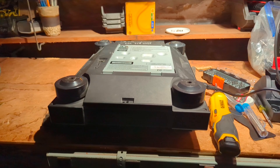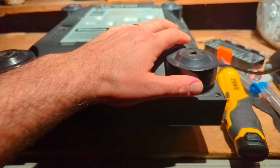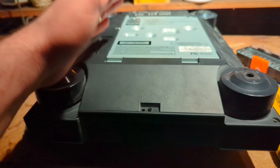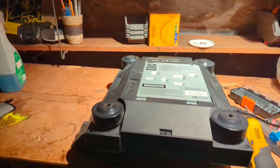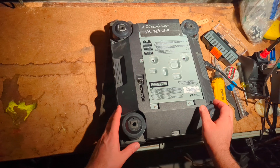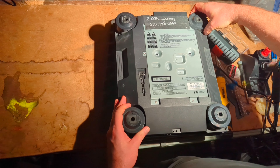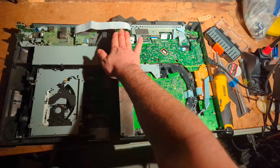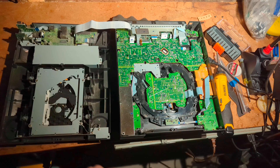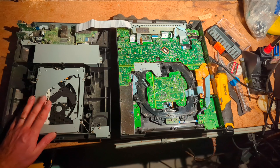When you get all the screws out, lay it on its top on your soft foam underlayment and open it like a book to the left side. You have to open it this direction because the ribbon cable doesn't work well if you open it the other way. So here with the seven screws out, you open it to the left. You can see a lot of PCB boards and the optical drive.